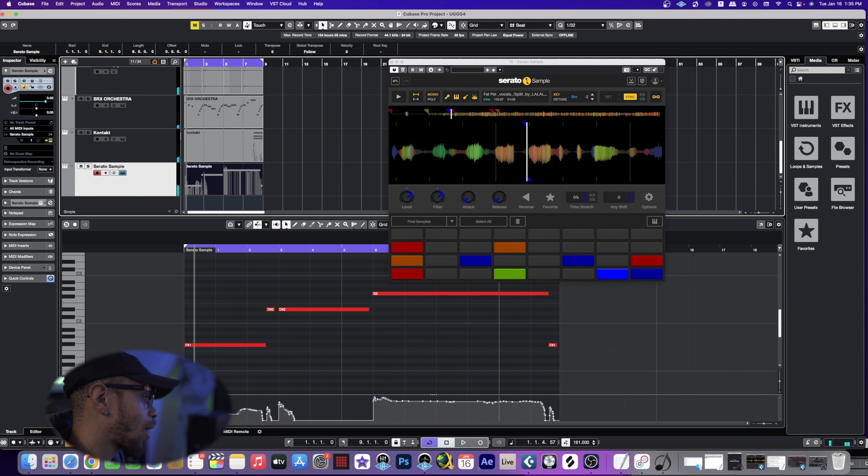That sounds pretty dope. I'm gonna have to listen to it again and see if I really want to keep it in there, but it doesn't sound bad at all. We're at the point where we're trying to get this track arranged and get all the drums tracked out of the MPCX. I love the way this beat sounds so far — super smooth. Let's hop back into the track so you guys can check out the finished product.